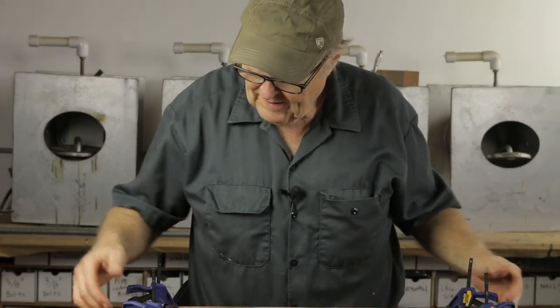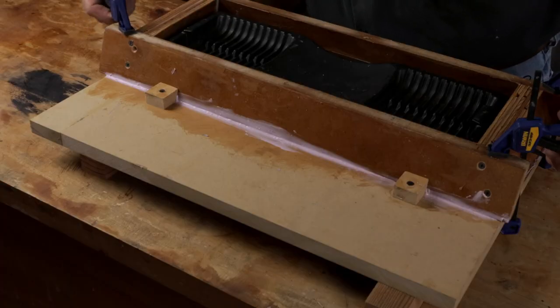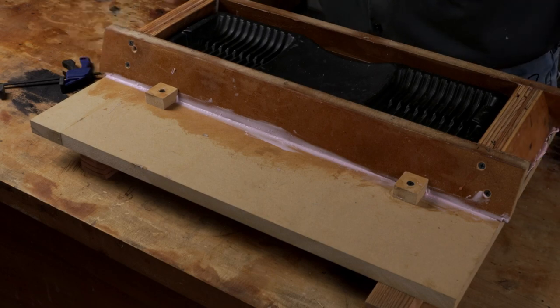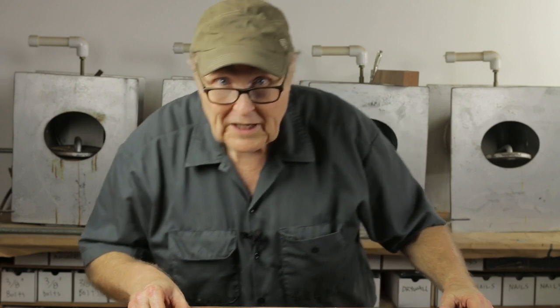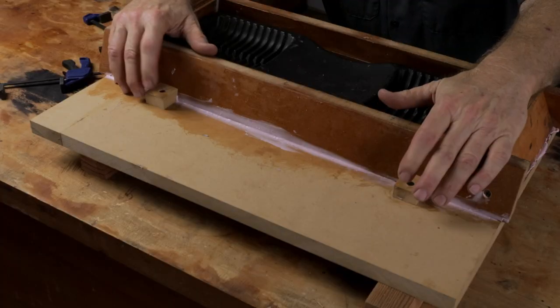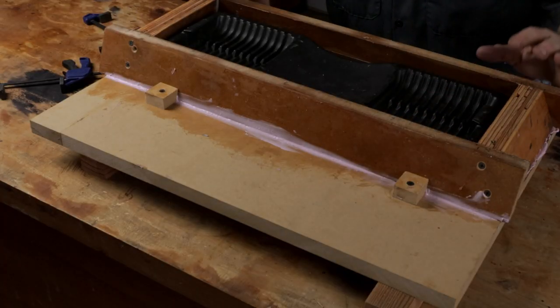I took these four clamps and put them on, and they can come off now because this rubber has set up and this frame is absolutely glued down to the base — it is on there good, it's not going anywhere and it's not going to leak. These tabs are really just kind of an insurance policy; they're not doing that much. The rubber is doing all the work of holding the frame onto the base.